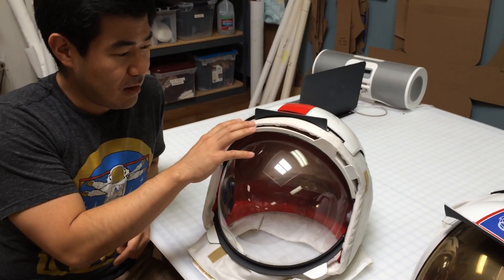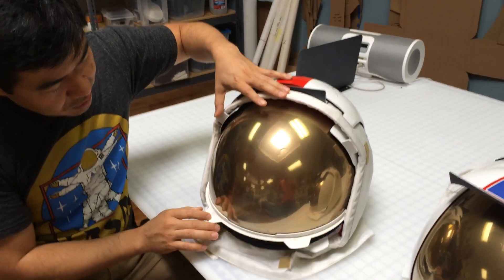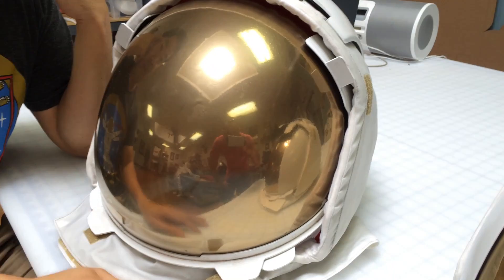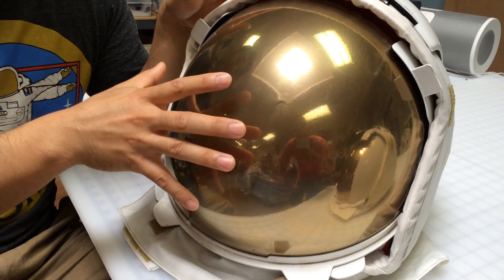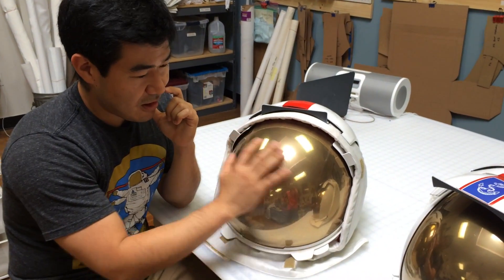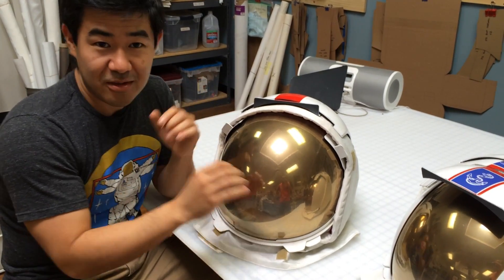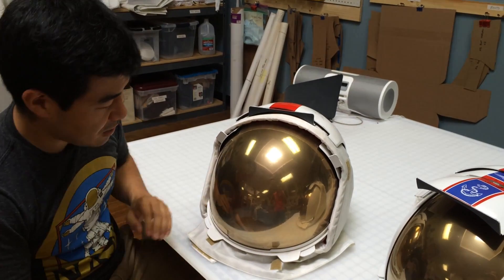They were banging on rocks with hammers and stuff like that. And then in front of that — these visors all slide in and out of each other — was the gold visor that everybody's familiar with, and that was called the solar visor. That was actually real 24 karat gold that was metallized on the visor, a thin layer of gold that would help to block out the sun, because there was no atmosphere on the moon and the radiation was very intense.